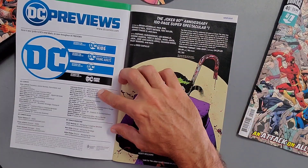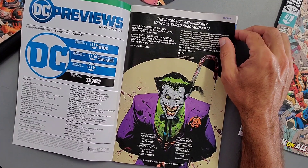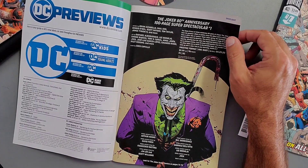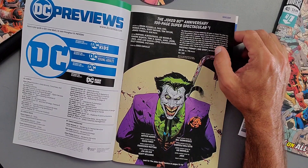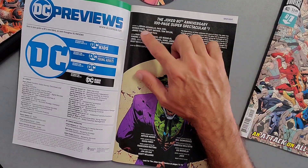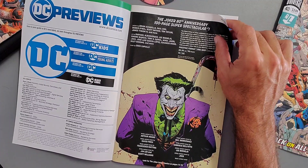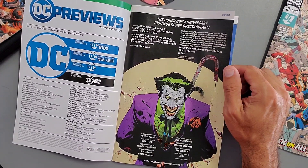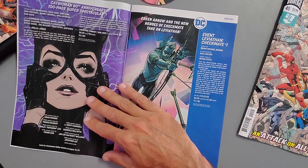Alright, DC Previews for April. As I open it up we get to see more of that Joker image — it's celebrating his 80th anniversary. It's a hundred-page super spectacular Issue 1, ten dollars and 96 pages. It's done by Brian Azzarello, Paul Dini, Dennis O'Neill, Scott Snyder, Tom Taylor, James Tynion IV, and more. If you like anniversary issues and the Joker, pick this one up.